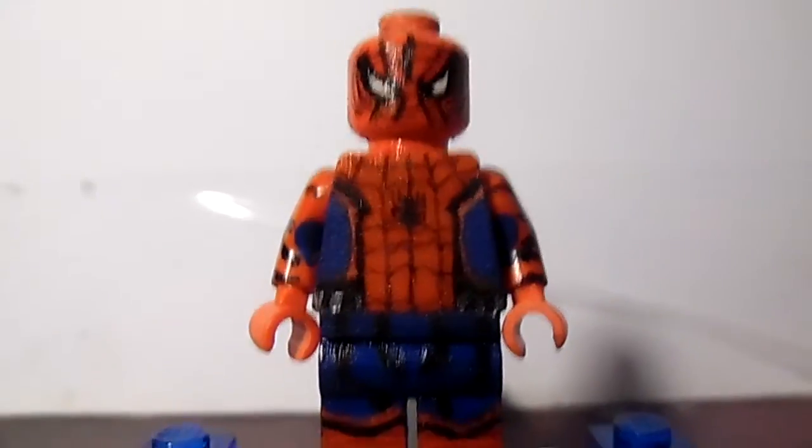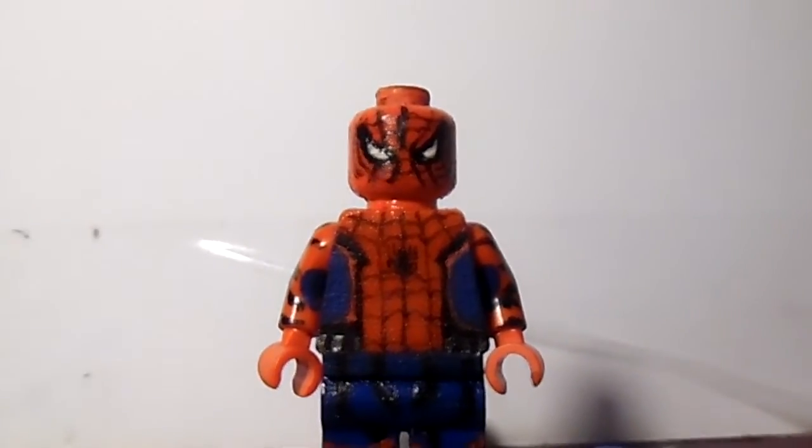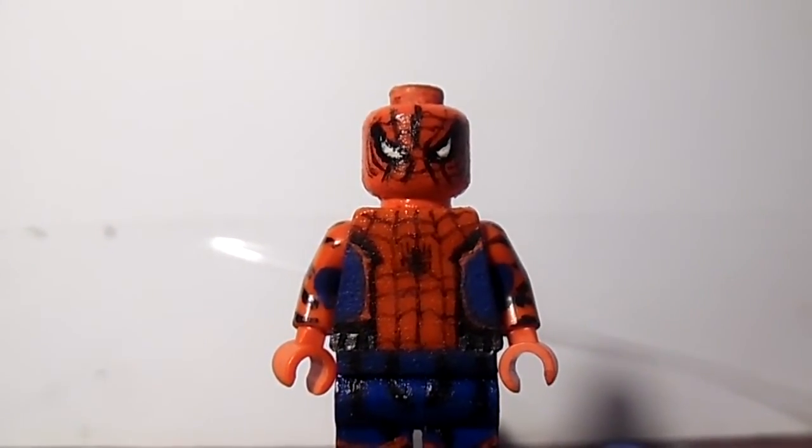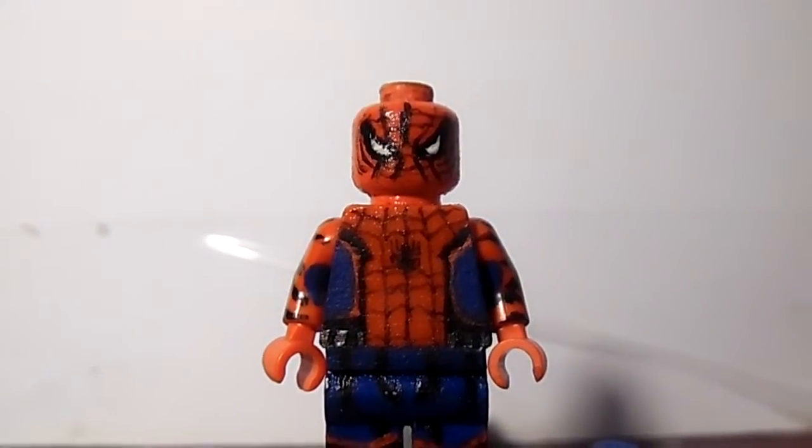The webbing and everything looks marvelous — I think it looks fantastic, no doubt about it. I think it looks great. Also, I added the silver.